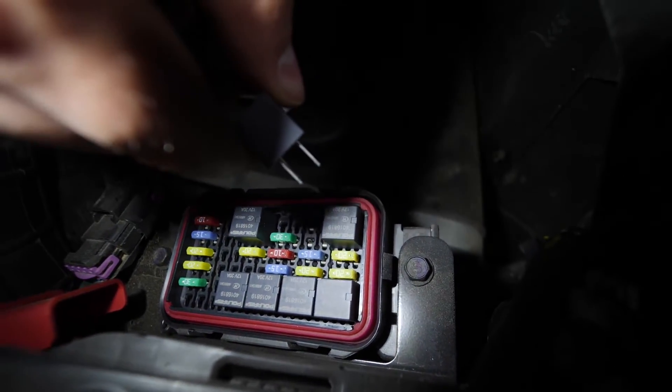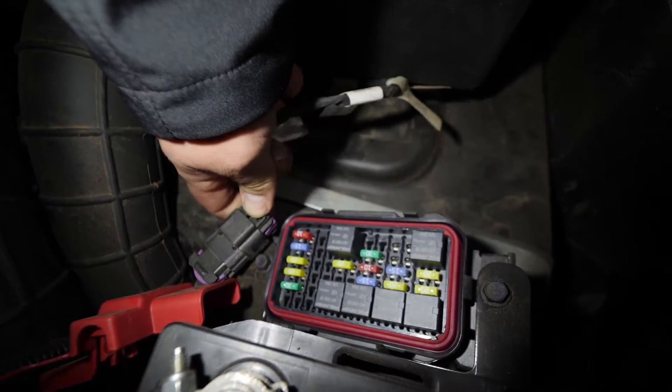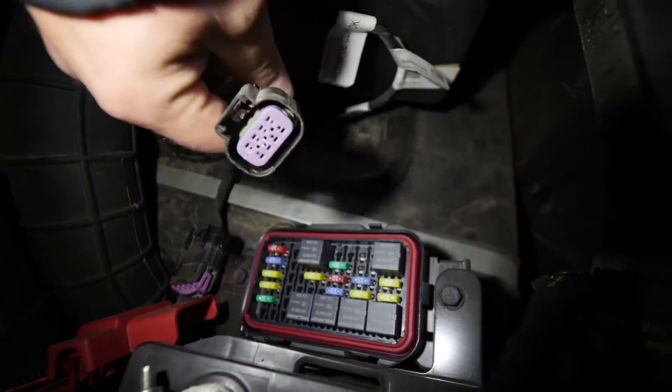We're going to go ahead and remove the EPS relay. We're just going to set this aside and come down here to the diagnostic port. Push down on this tab and pull it loose.